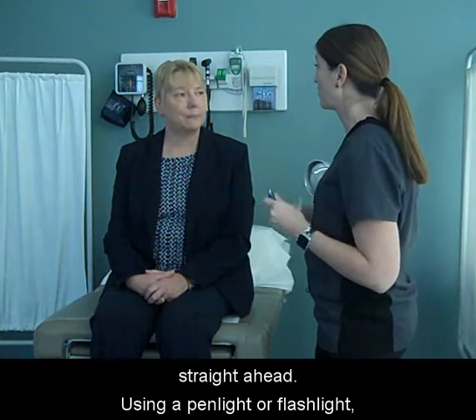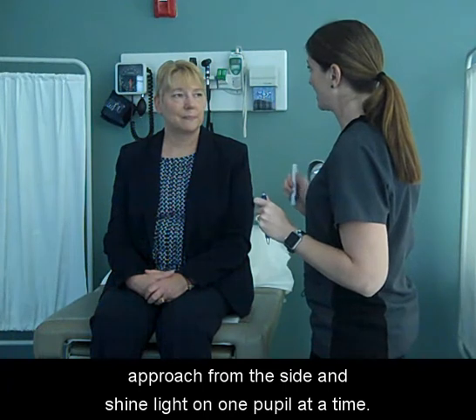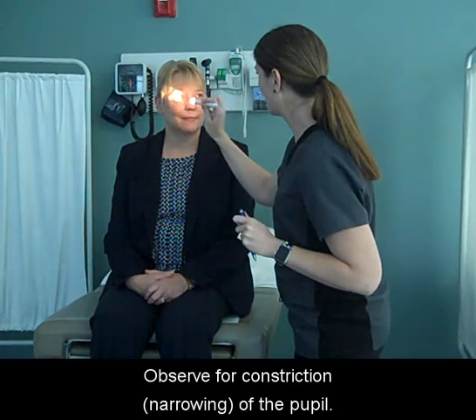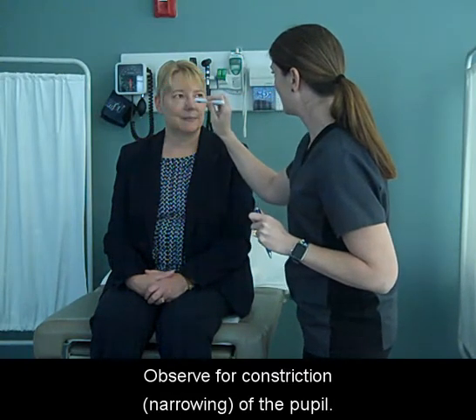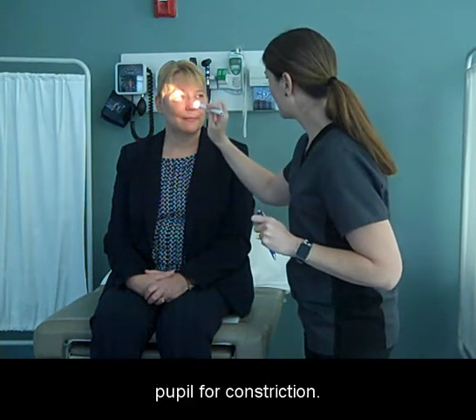Using a penlight or flashlight, approach from the side and shine light on one pupil at a time. Observe for constriction — narrowing of the pupil. Shine the light on the pupil again and observe the other pupil for constriction.